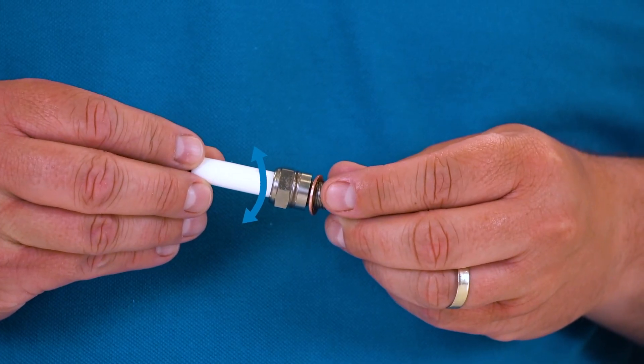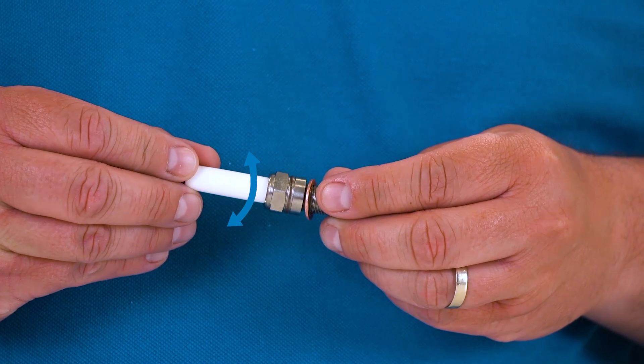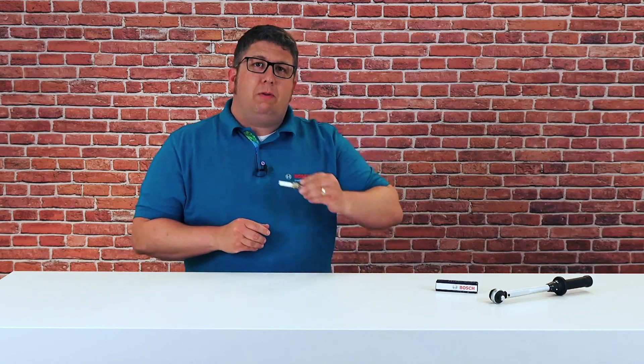When changing spark plugs you can do a lot of things wrong, but the worst mistake of all is not using a torque wrench and only tightening the new spark plug with gut feeling. That's what happened to this spark plug here — it's broken because it has a loose ceramic. Therefore it's extremely important to use a torque wrench when mounting spark plugs. The correct torque for each spark plug can be found on the packaging.